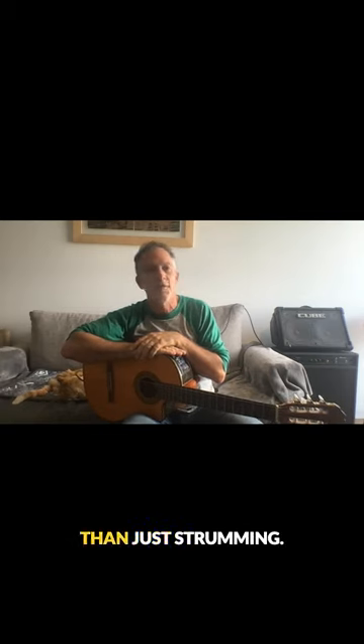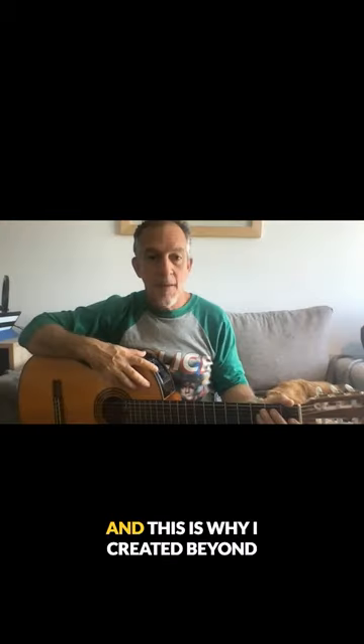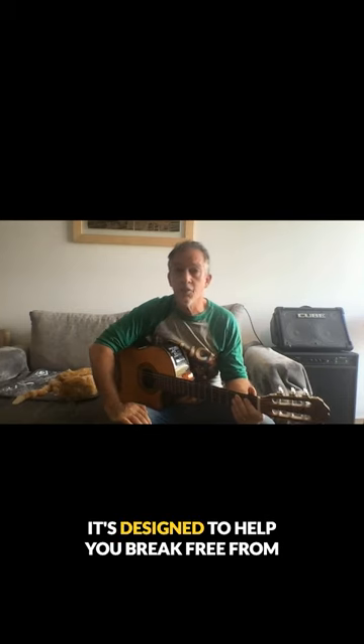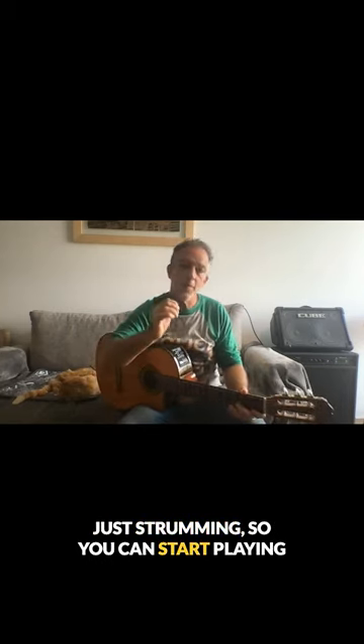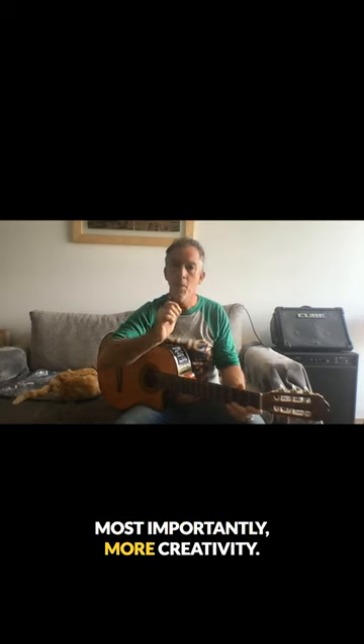But here's the thing. The guitar has so much more to offer than just strumming. And this is why I created Beyond Strumming Method. It's designed to help you break free from just strumming, so you can start playing with more depth, more texture, and most importantly, more creativity.